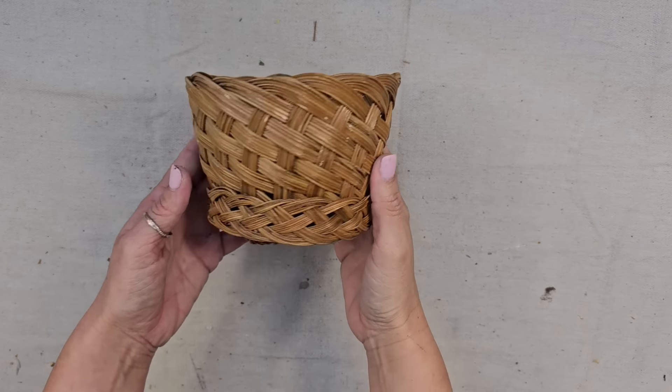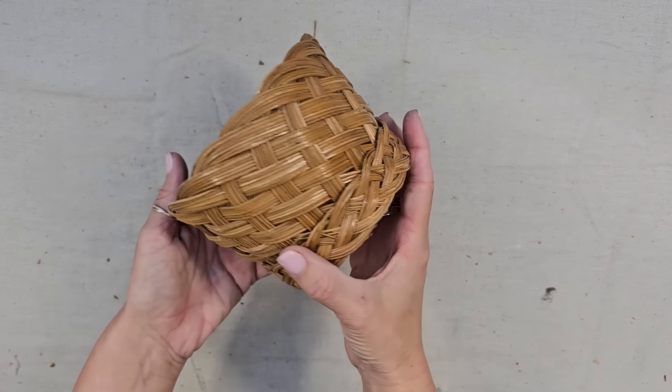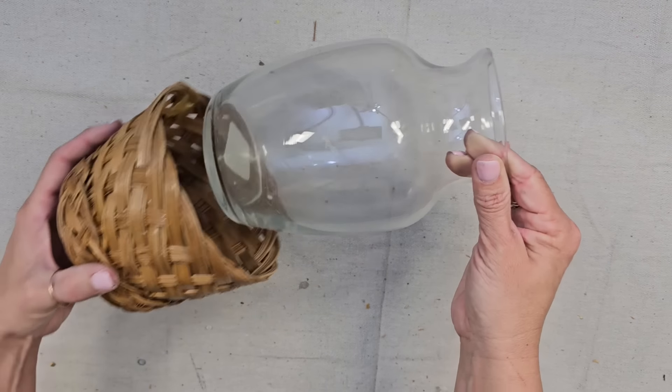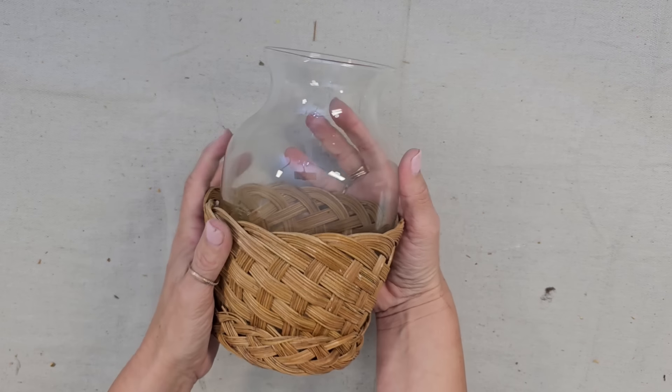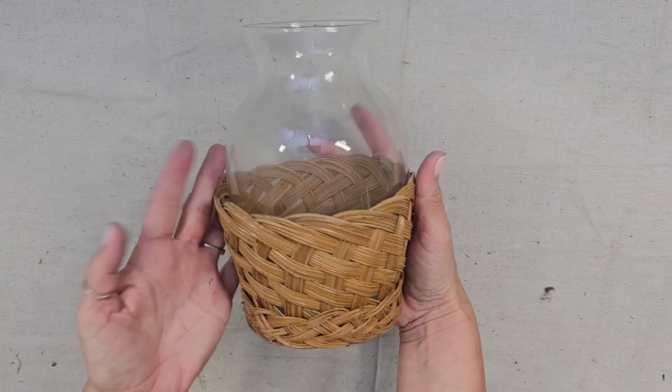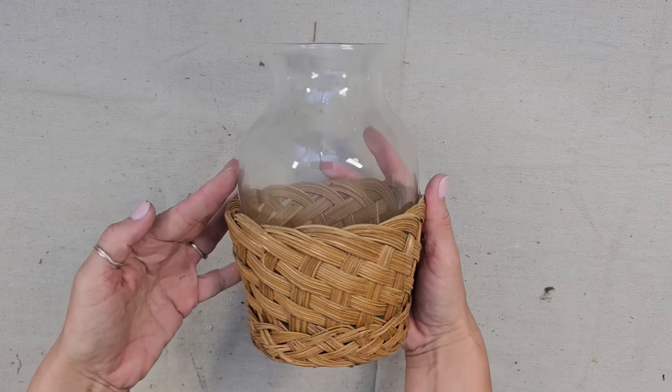This is a basket I had in my stash — I always pick them up when I find them. They look great with a plant, but also watch this: this glass vase fits perfectly in here. We don't have to do any work, we just put the two pieces together and it instantly looks so much more high end.